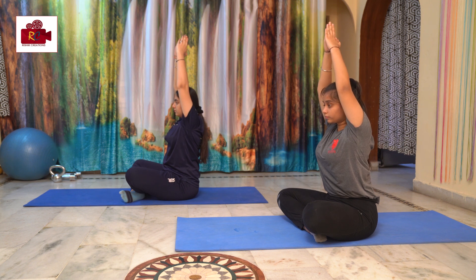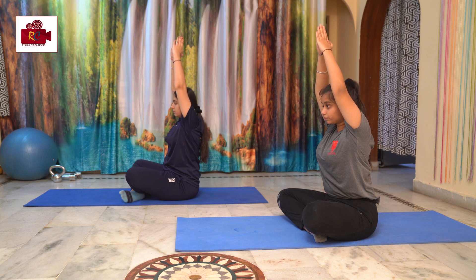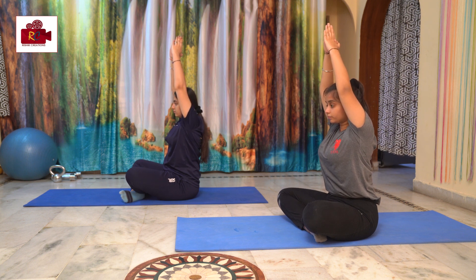Contraindications: Avoid this pose if you have any severe spinal-related issues, frozen shoulders, or arthritis. These patients must avoid this practice.